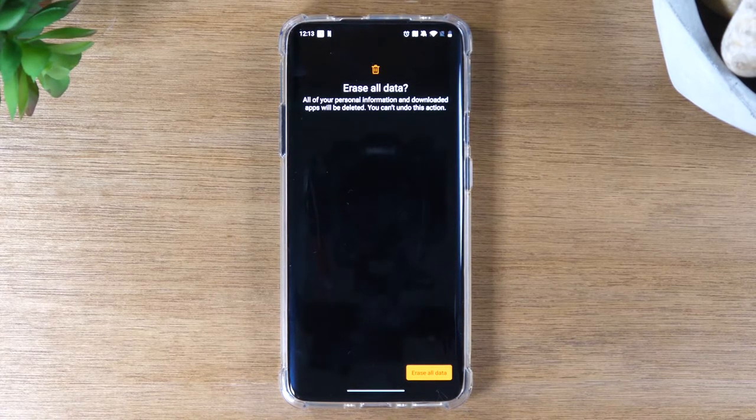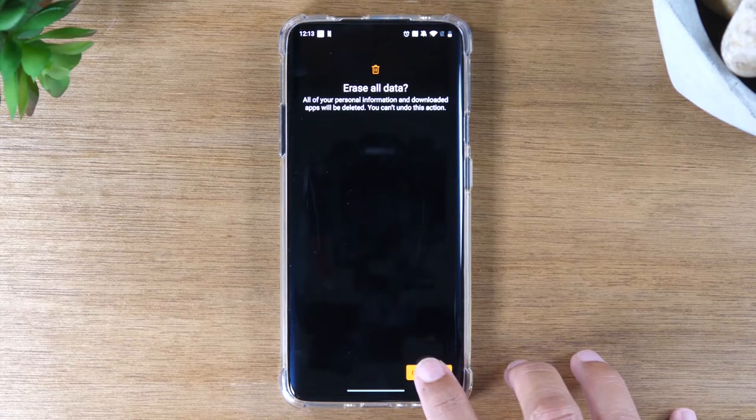The phone is going to be officially reset and all your data is going to be off of the phone, and it's going to set up like a brand new phone. So we'll tap this button here and that will complete the reset. After that, just let it sit and it's going to restart a couple of times. When it's finished, you'll know it's done because it will ask you to select a language.